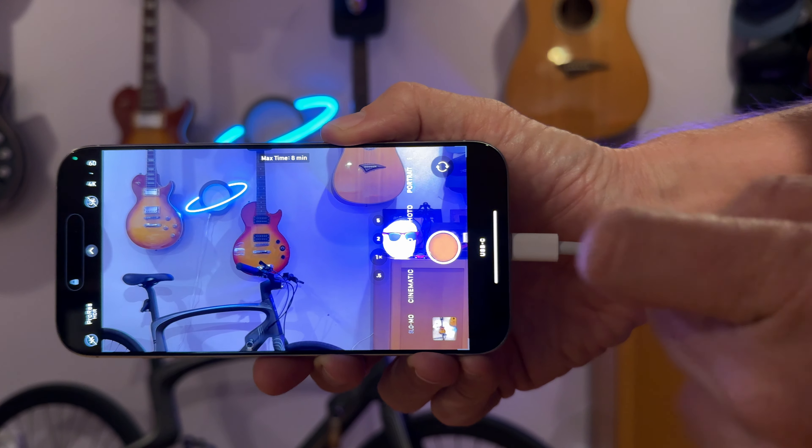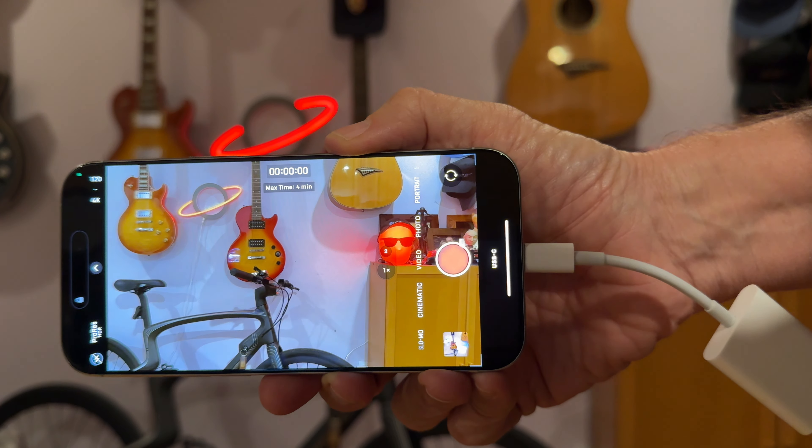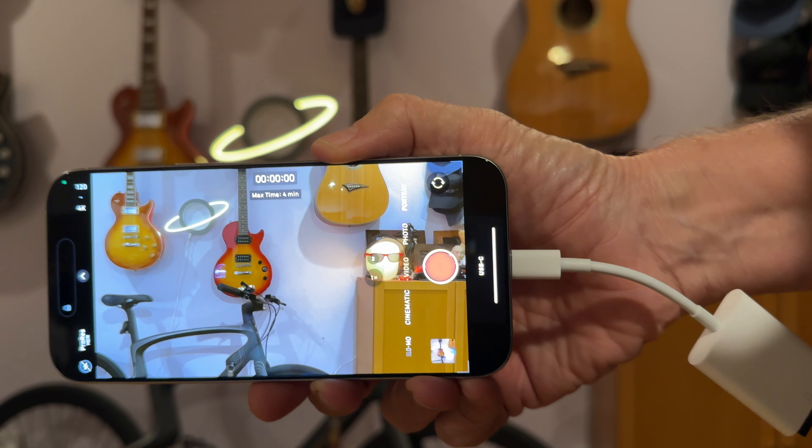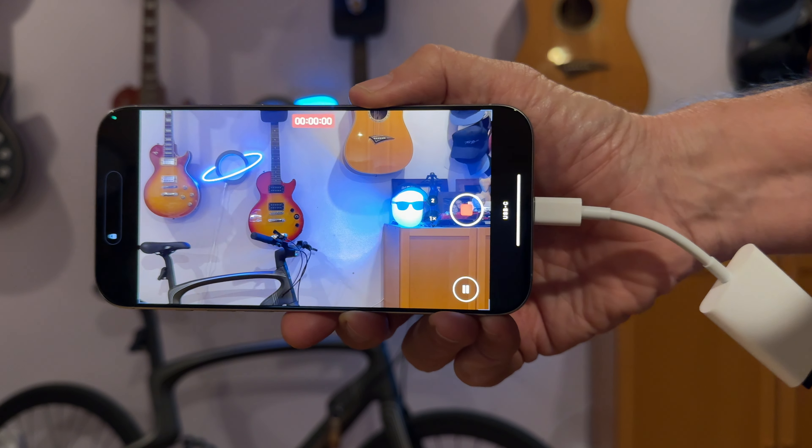What's really cool about this — we'll go ahead and switch to 120p — and you can see I can only record for four minutes. I'm going to go ahead and record it so you can see that it actually works.